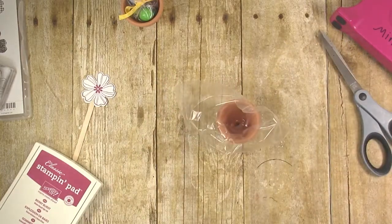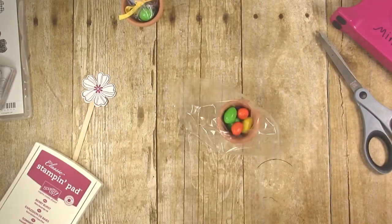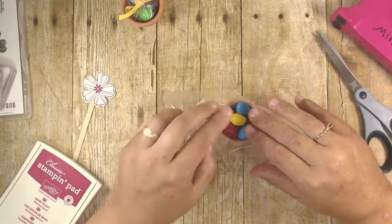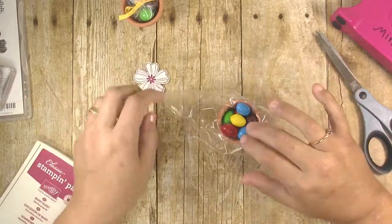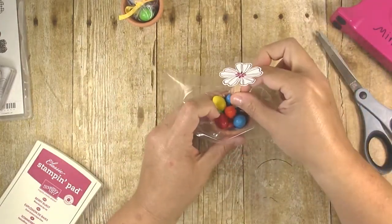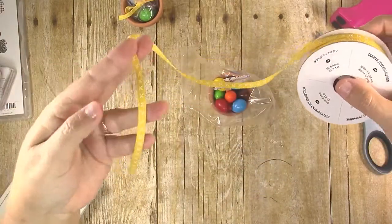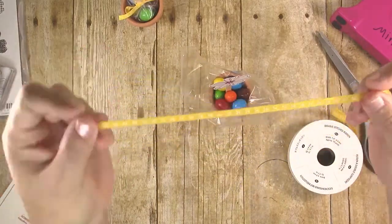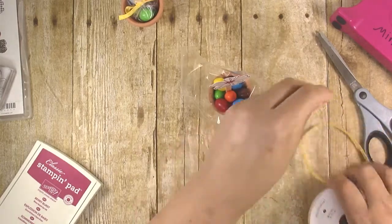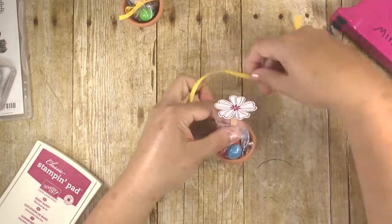Then you can put your candy in — I'm using peanut M&Ms because that's my daughter's favorite. Try to get an assortment of colors and fill it up to the top. You want a lot of candies in there to hold the stick upright. Fill it pretty full, then go ahead and stick the flower stick down in there. I'm using quarter-inch ribbon — this is Daffodil Delight with some stitching on it, which makes it really pretty. I'm using about 12 inches to make it easy to tie, and I just bunch the plastic up around the stick.